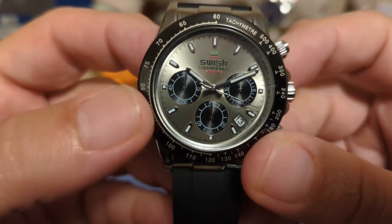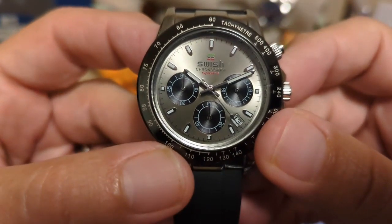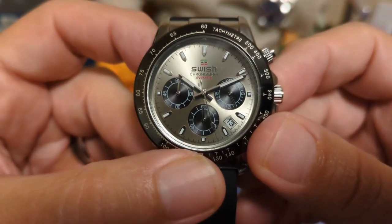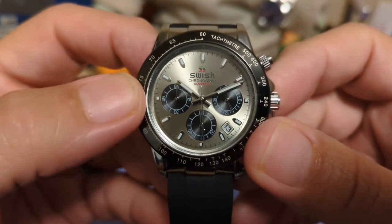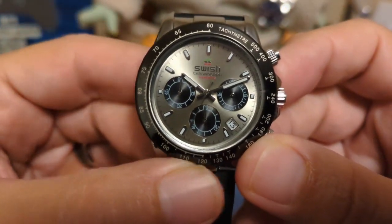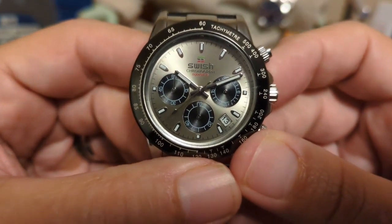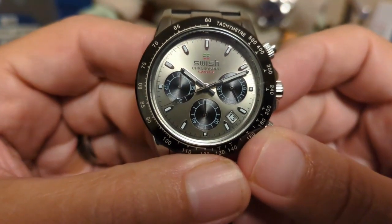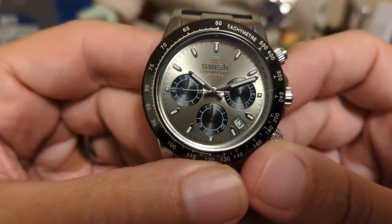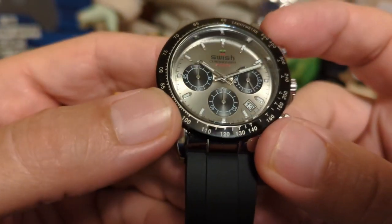We have applied indices and lumed hands, but no loom on the running seconds hand and no loom on the sub-dial hands. There is a date at the 4:30 position. A real Daytona doesn't have a date at 4:30, so some people complain when a homage does — but I'd just as soon have the date because at least it's useful. And of course there's no cyclops.